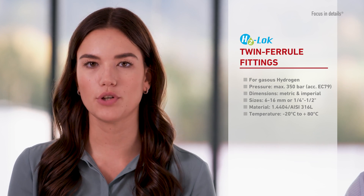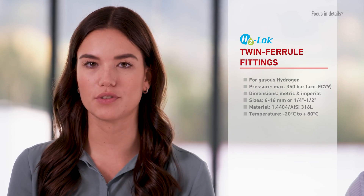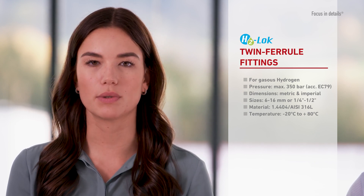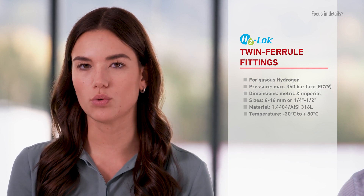Sizes 6 to 16 mm or 1/4 to 1/2 inch are certified for applications with gaseous hydrogen up to 350 bar, according to EC79. Fittings with this certification are specially marked and are grouped under the new heading H2 Lock at Schwer Fittings.